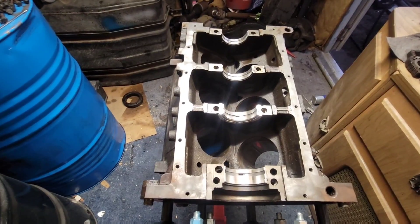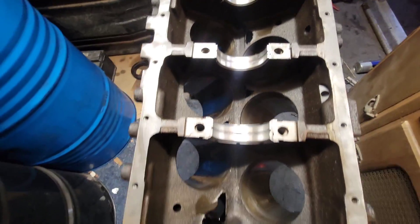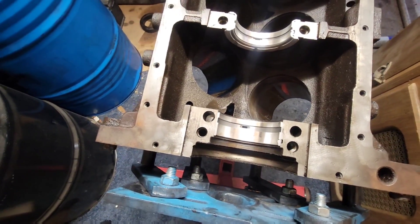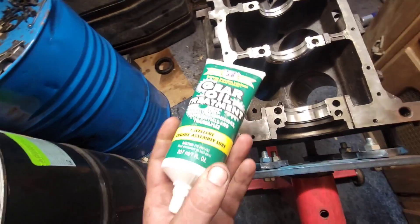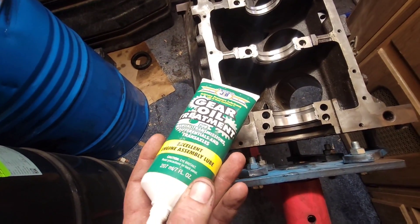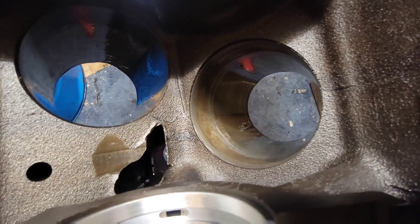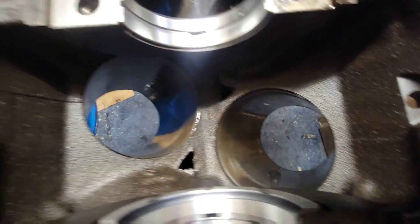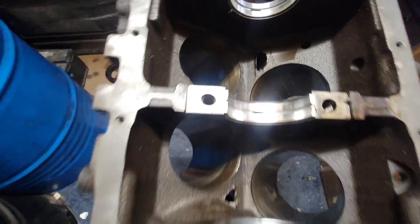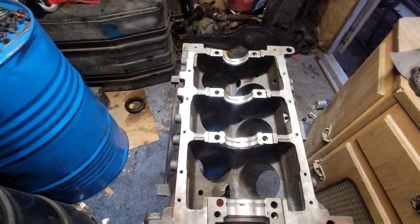Got the upper bearings in - upper and lower based off the rotation of the motor. Still using Justice Brothers gear oil treatment; it holds really well. I've had those soaking in there, I just ball honed the cylinders back up a little bit. Going to put a little dab on all these and then grab the crankshaft and throw it on.